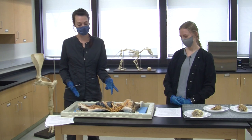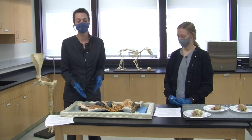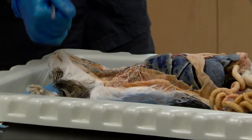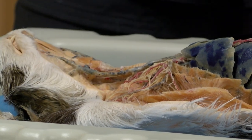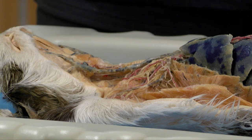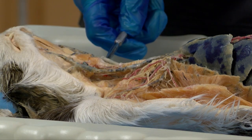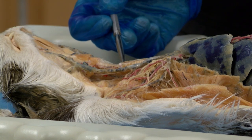Moving on to our plasticized cat. This is great because you can see all of the internal structures. First I'm going to start out with pointing out some veins and arteries. The veins are dyed blue for our learning purposes and the arteries are dyed red — this is not the color they are internally in a living animal. Here on either side of the trachea we have our jugular veins. This is one of the most common spots for venipuncture. Next to it, this red here is the carotid artery.